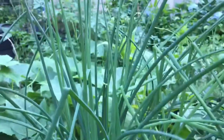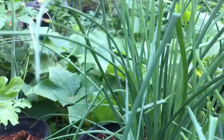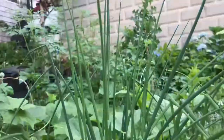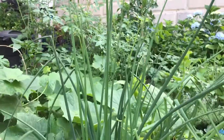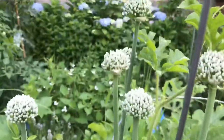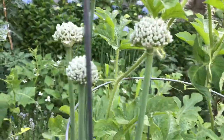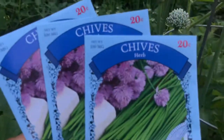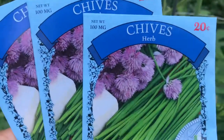This garlic chives looks like garlic — it's almost the same as garlic. And the flower is almost the same too. This is like onion, green onion. You see the flower. Yeah, the chives are almost the same, but it's the pink one.